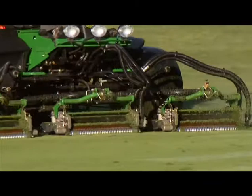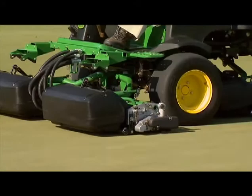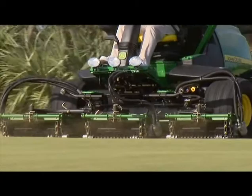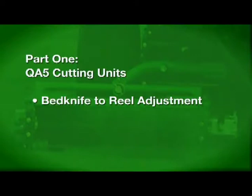The Quick Adjust, or QA, cutting units are available in two reel diameters. The QA-5 cutting units with a 5-inch diameter reel are available on greens mowers and fairway mowers, with a choice of either 11 or 7 blades and 18 or 22-inch widths. The QA-7 cutting units with a 7-inch diameter reel are used on fairway mowers and trim and surrounds mowers, available in a 22-inch width with 8 or 10 blades, or in 26 and 30-inch widths with a choice of 5 or 8 blades.